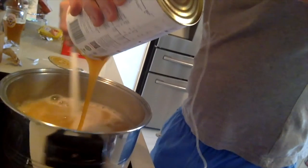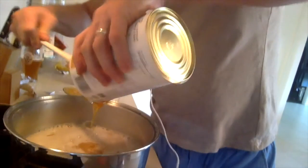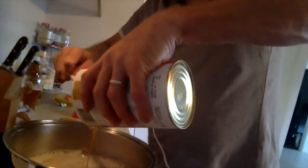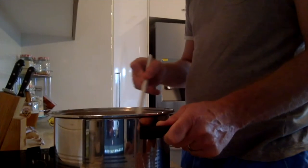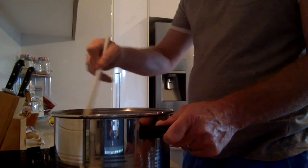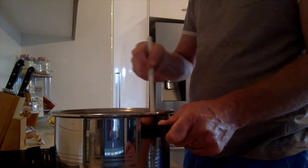I've just got the stove turned back on towards a medium setting to help blend this through. Get your spoon and try to get all that goodness out of there — we want to maximise the flavour in our Corona style beer. We've got everything mixed in beautifully in this pot now, so we're going to transfer this to our fermenting chamber.